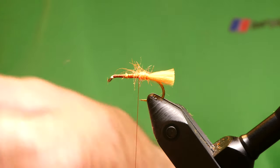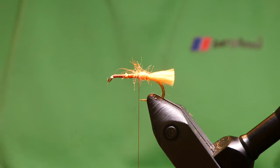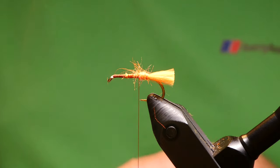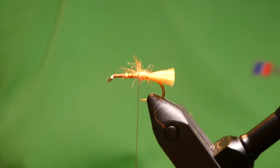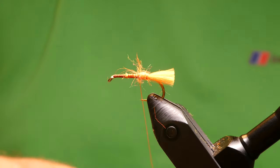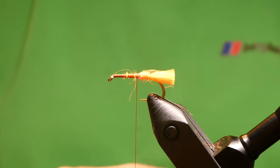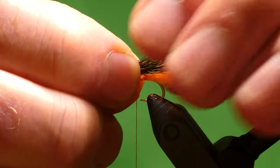For the wing, what you want is deer hair — the darker the better. Just take a pinch of that; you don't want too much because it starts spinning around the hook. Take the fluff out of the end of the hair, stick it in the hair stacker, and give it a tap. Re-wax the thread, make a couple of turns. The length of the wing — just meet the tail, the end of the tail.